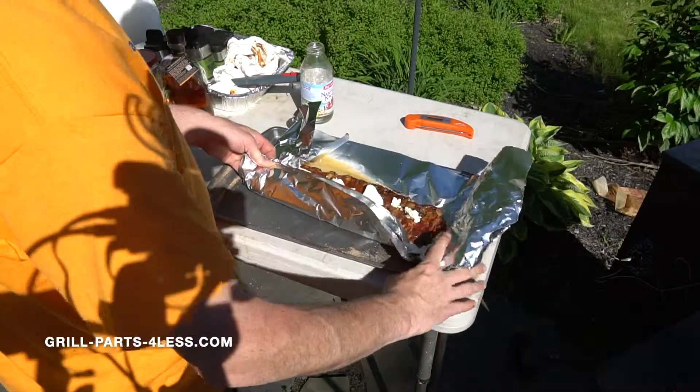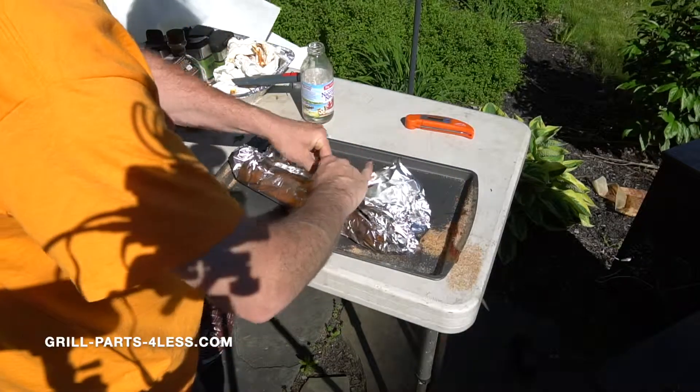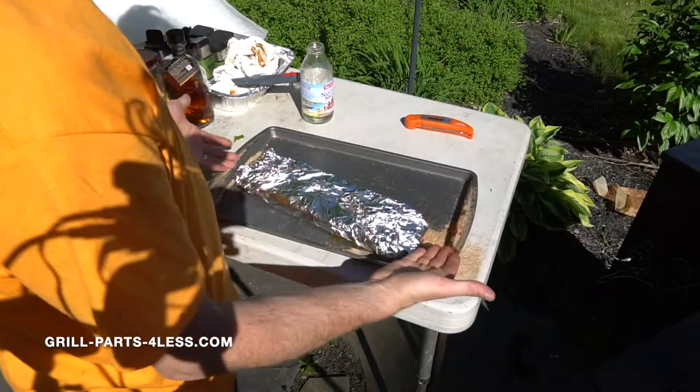Fold them up into a nice little tray and hold it down tight. Now that we have our ribs on the grill all wrapped up with the bourbon and the butter, we're going to leave those on the grill until the internal temperature gets up to about 204 degrees. Then we're going to unwrap them and go to step three, which is putting on the sauce.